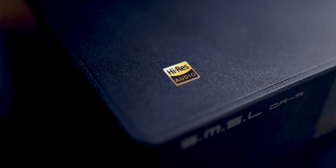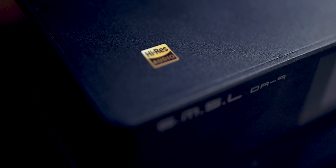Hey, how's it going guys? Today we're going to be talking about a very compact and affordable amplifier from SMSL. This is the SMSL DA9. It's about $250 and it packs so much performance, so let's get right into it.